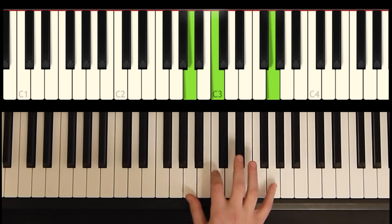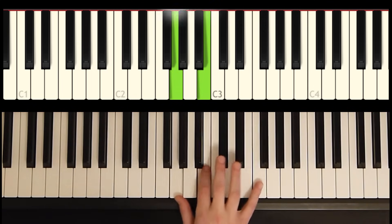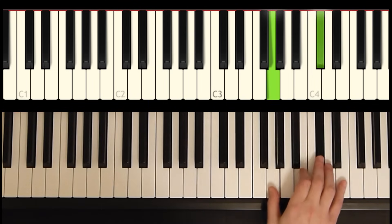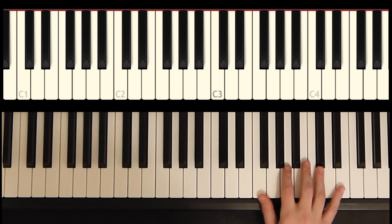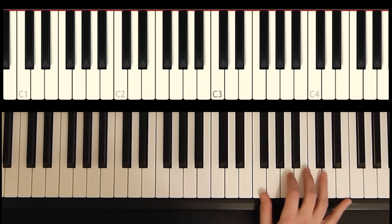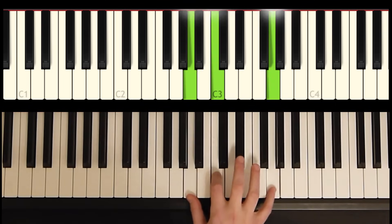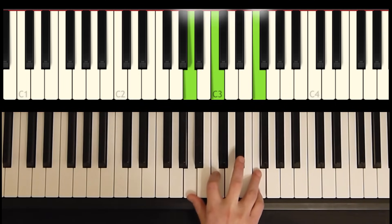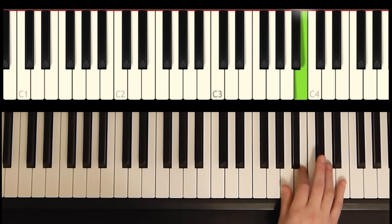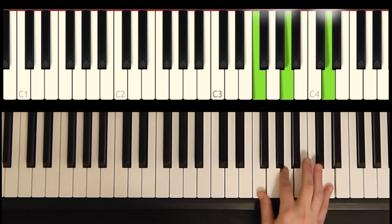Let's try that one more time. For this part, we're going to add an F and an A. So that whole thing will sound like this. All right, that's phrase one.